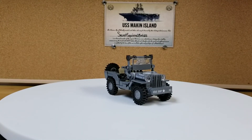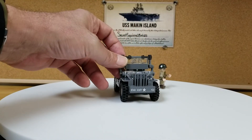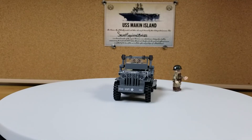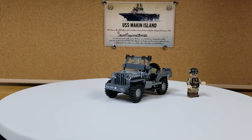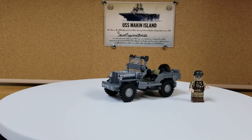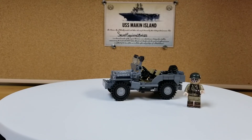Pretty nice little build. I would recommend it if they actually restock it sometime soon. If you guys enjoyed the video, please leave a like and subscribe. And as always, have a wonderful day.